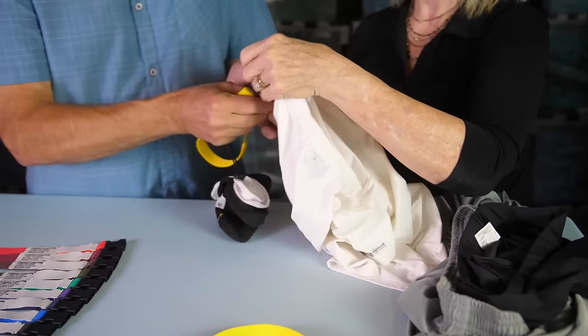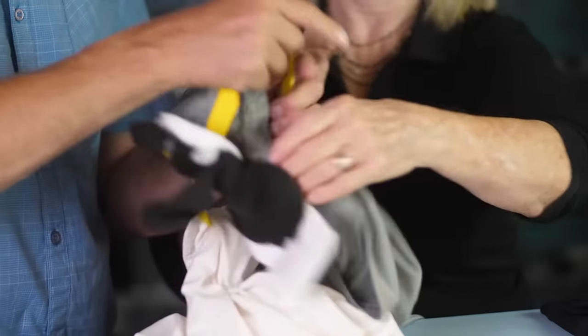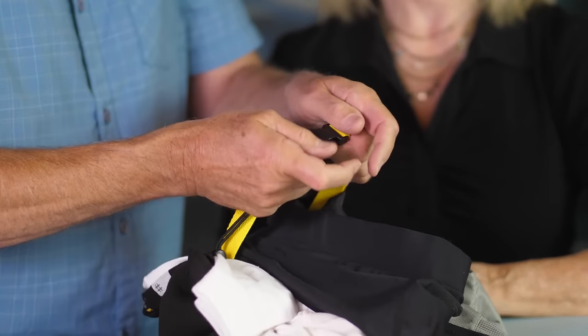Then the user threads the loop through the openings of all garments to be laundered — through the arm and the neck openings of shirts and through the leg and waist of shorts and pants, plus any undergarments. Finally, the buckle is snapped closed. It's as easy as that.